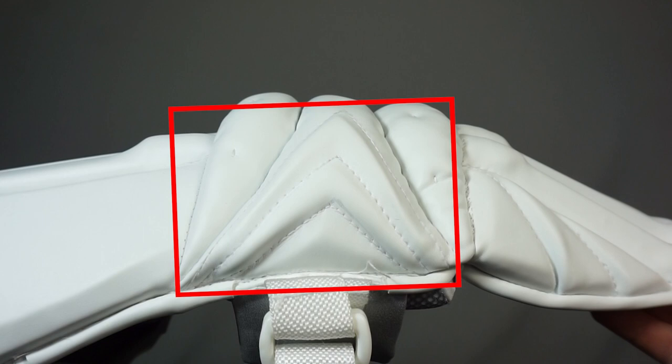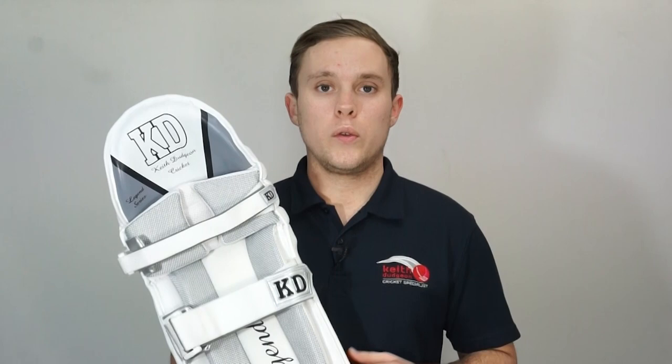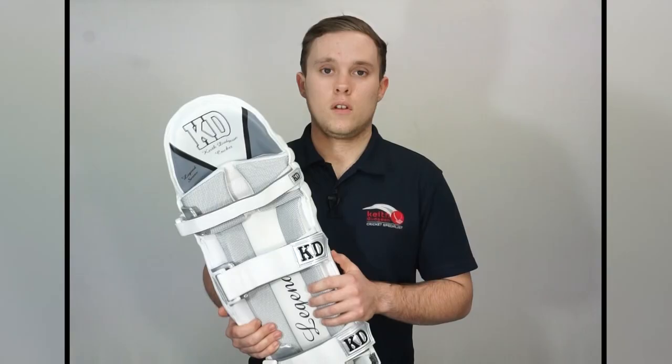As you can see here the KD Legend batting pads place a large emphasis on ensuring that they offer top class protection without becoming big, bulky and heavy.